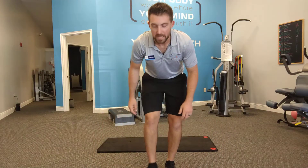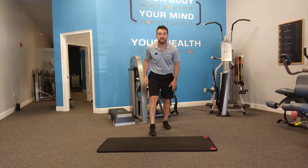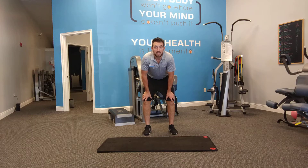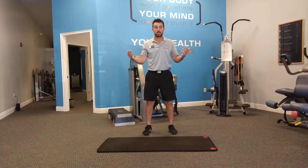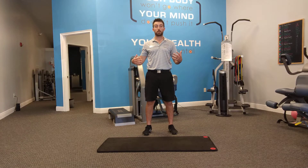Alright, we have Andrew here with Smart Fitness. This is a home base hip and lower body workout to help reduce lower back pain and get you up and out of that seated position and standing upright with good posture.